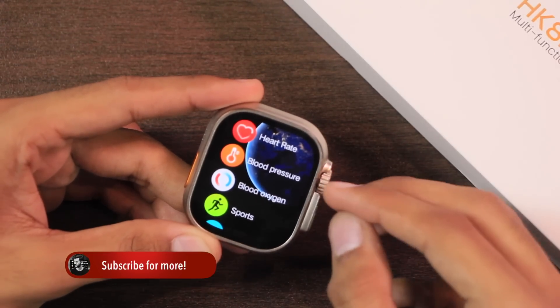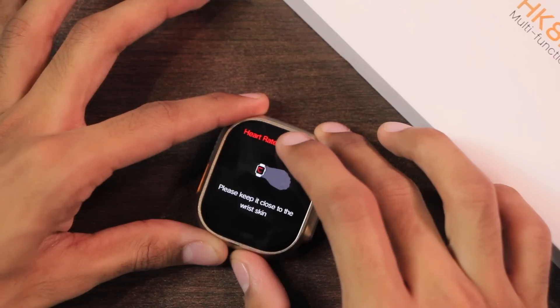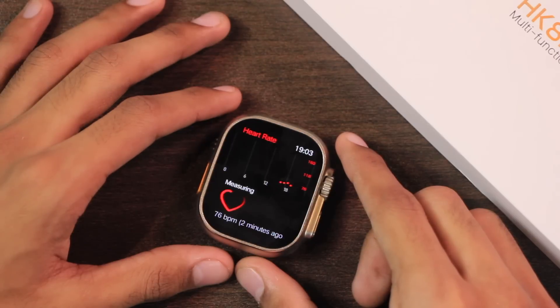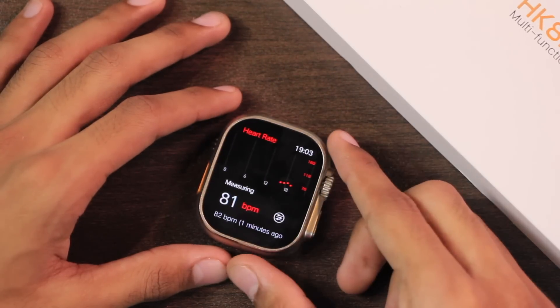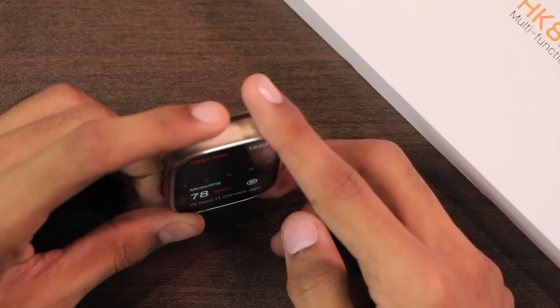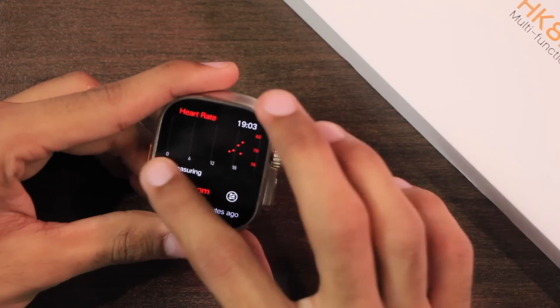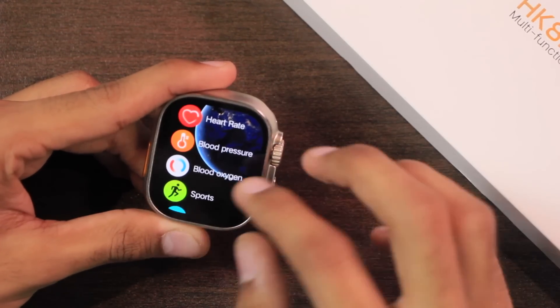For health-related applications we have the heart rate, blood pressure, and blood oxygen level checker. If you use any of them on a table it first prompts to keep the smartwatch closer to the skin, but after a few seconds it starts giving values — which means it doesn't have weight detection. It even measures data in the ear, so it also lacks a proximity sensor. I wouldn't trust the values given.